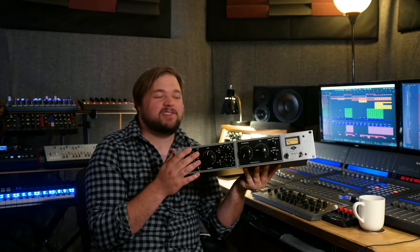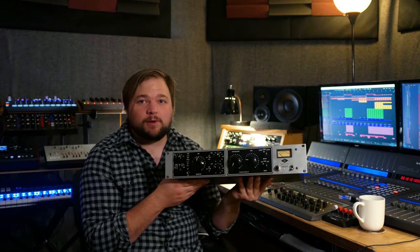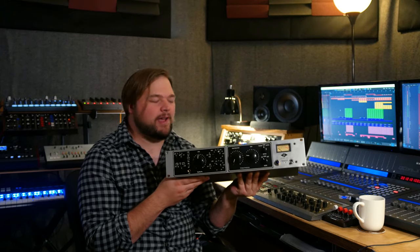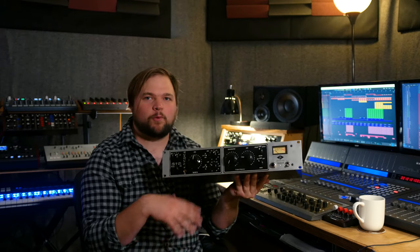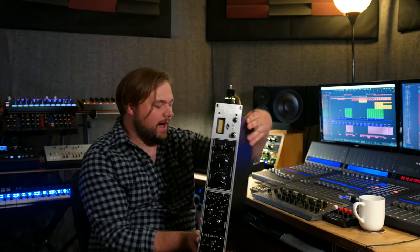This thing sounds awesome, especially if you love gear that has a really old-school vintage, dark, characterful vibe to it. This particular unit was loaned to me by my father out of his recording studio up north. He uses it in particular on vocals all the time and absolutely loves it. I've used it many times working in his studio, and he let me borrow it for a couple of days so I could show it off and do a quick demo, show you guys some of the features.